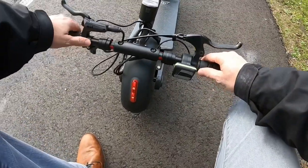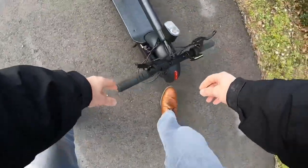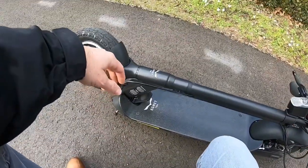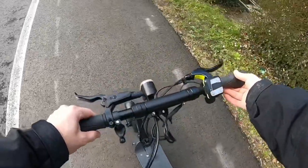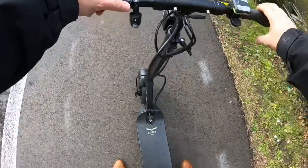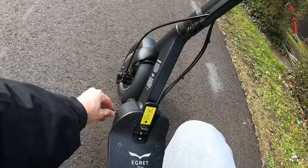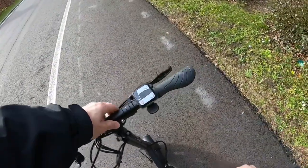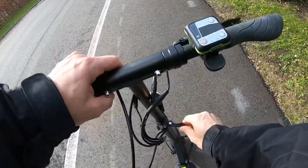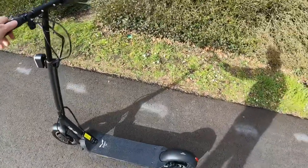The handles fold out just like this. You've got a locking mechanism — the locking mechanism over here needs to be pushed down to get it up, then it locks again by this, and then pulling it. The extra safety does take a longer time. You can also adjust the steering wheel height on this one.